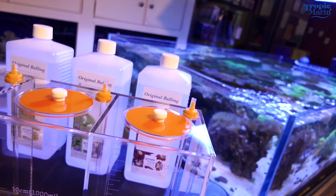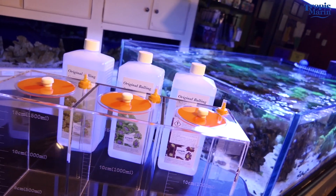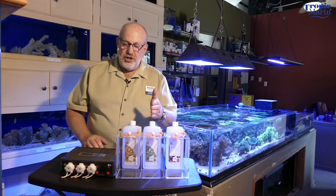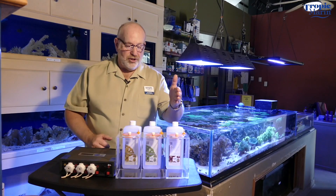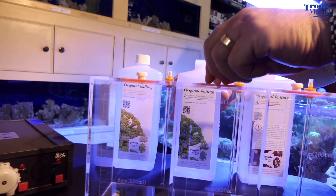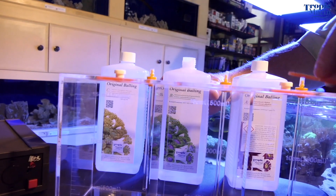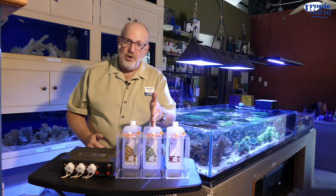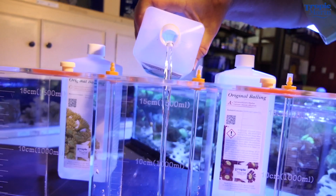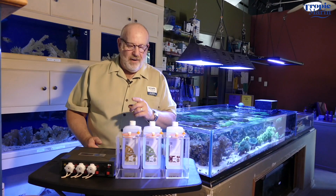So if you need to adjust the amount of calcium or the amount of alkalinity going into your tank, you can change the dosage. Originally you're going to start with equal parts of A, B, and C. If you notice that your alkalinity is dropping off a little bit, you can turn up your Part B a little bit so that you're adding a little bit more alkalinity to the system.